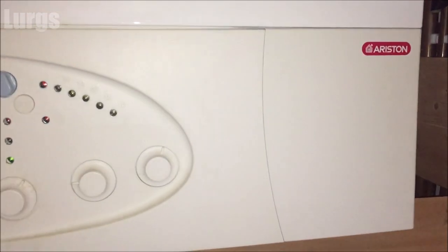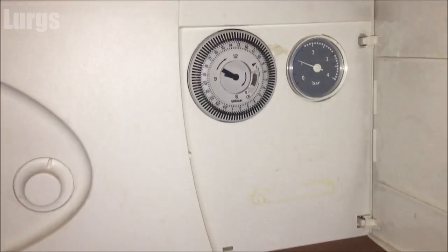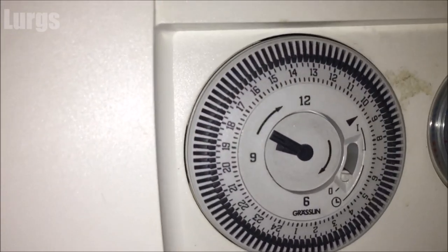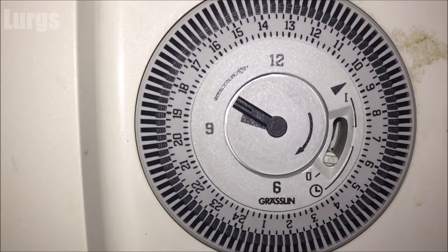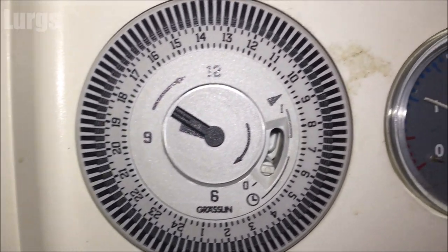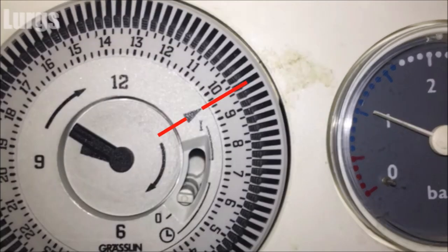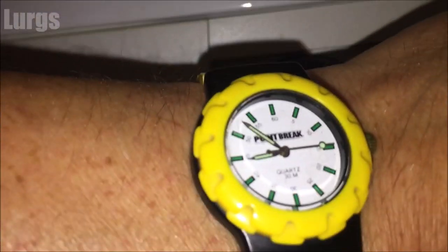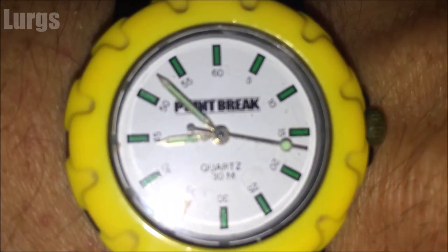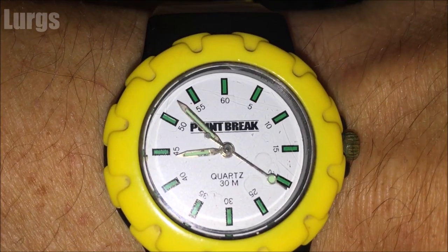The first thing to do is open up the front panel — the timer clock is here. This clock is a 24-hour clock. At the moment it's showing about 10 to 10 in the morning. Maybe the clocks have gone back an hour or there's been a power cut, and you need to set it to about 10 to 9. This arrow here shows exactly what the time is — about 10 to 10. Checking my watch, it's showing about 7 minutes to 9.